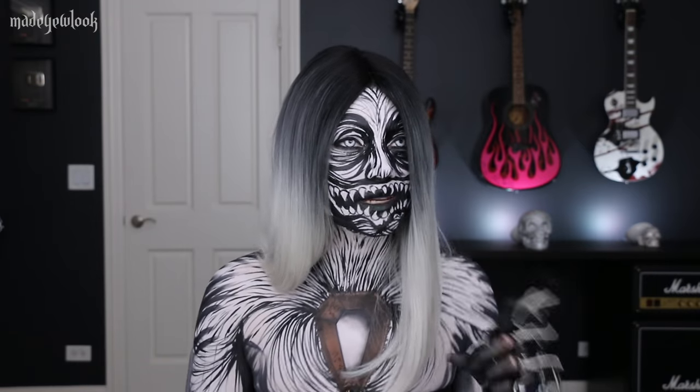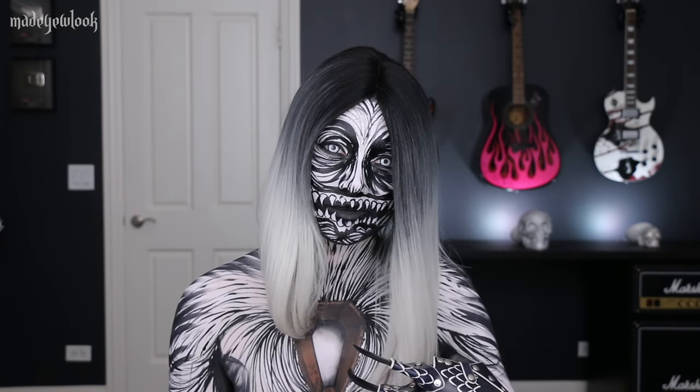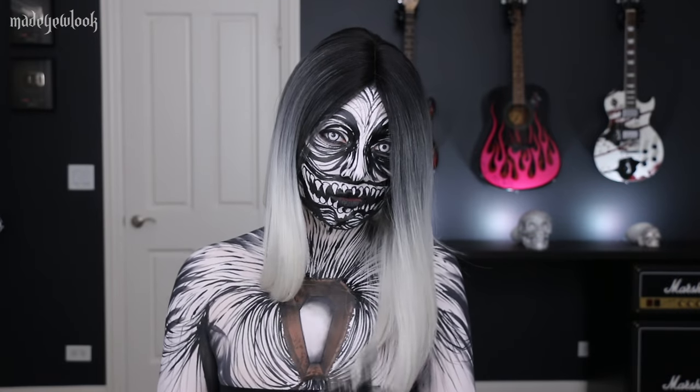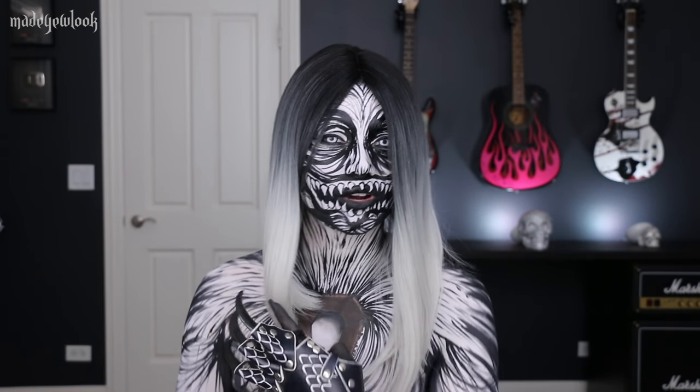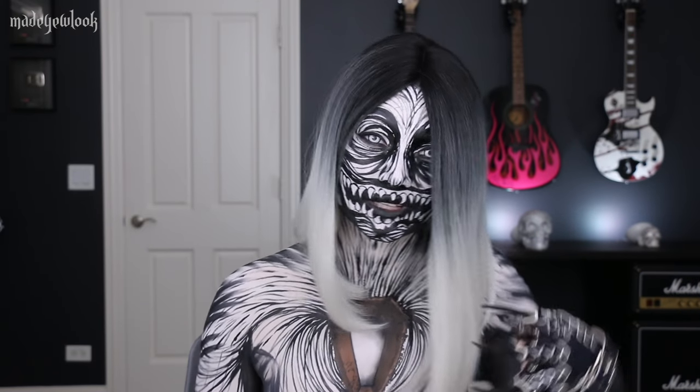I already have some of my favorite bands in mind that I want to create characters based off their albums, but if you guys have any rock band suggestions that you want me to base characters off of their album covers, please let me know in the comments below. If you're recommending a band, please also let me know which of their albums you'd like me to reference. All the products used will be listed somewhere around the video. Please do not forget to subscribe to my YouTube channel and turn on the bell for notifications. If you have any questions, comments, or concerns, please feel free to ask me in the comments below.